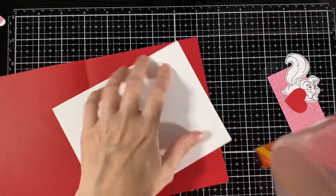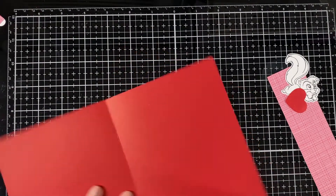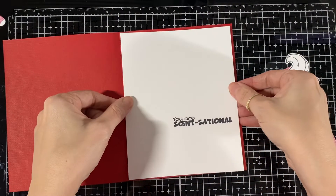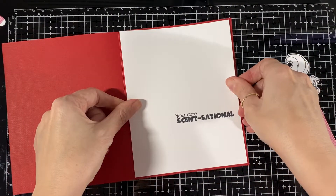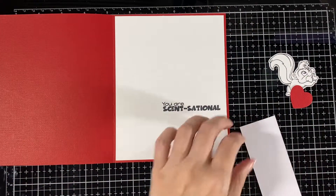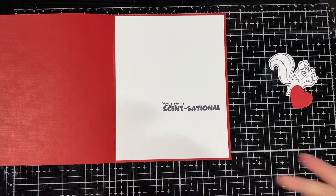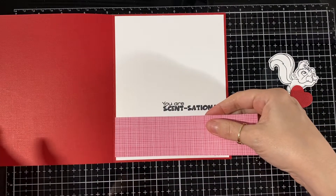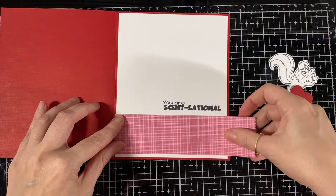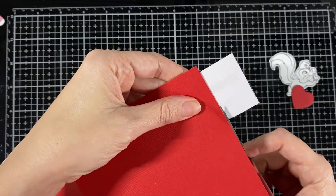I stamped one of the new sentiments on there. I'm just going to glue it into my card base just to make it a little stronger and to dress up the inside of it. I use the same pattern paper just so it all matches, as I always do. And I just have to cut that little piece off.